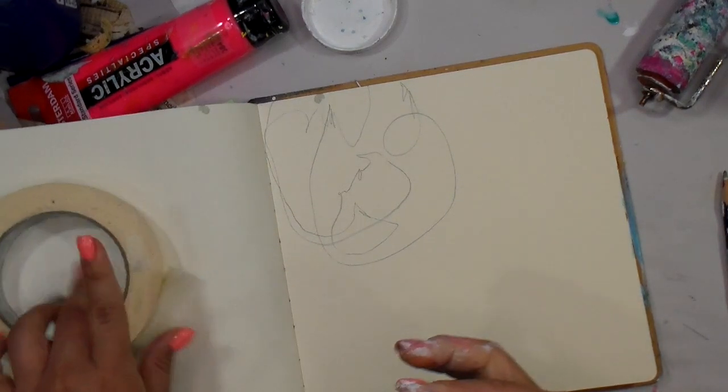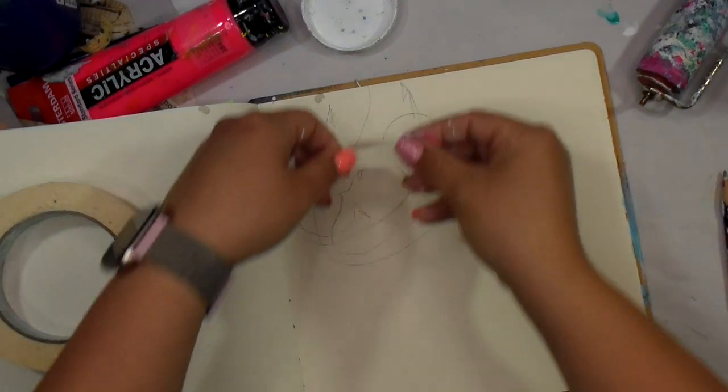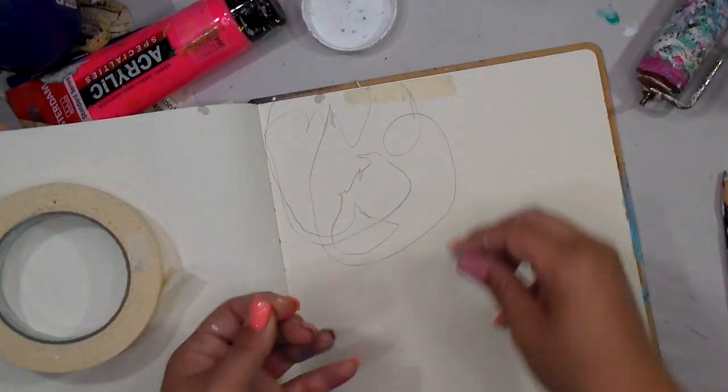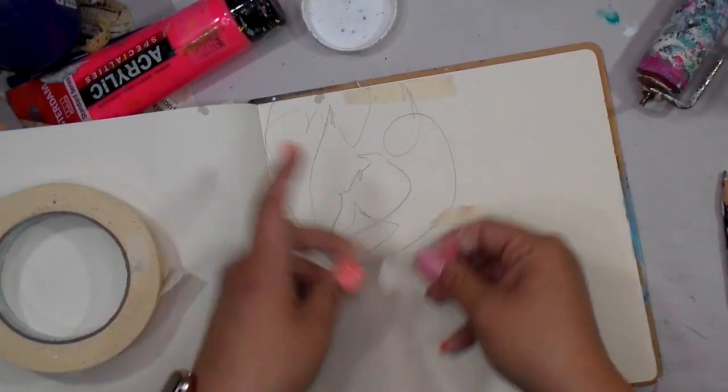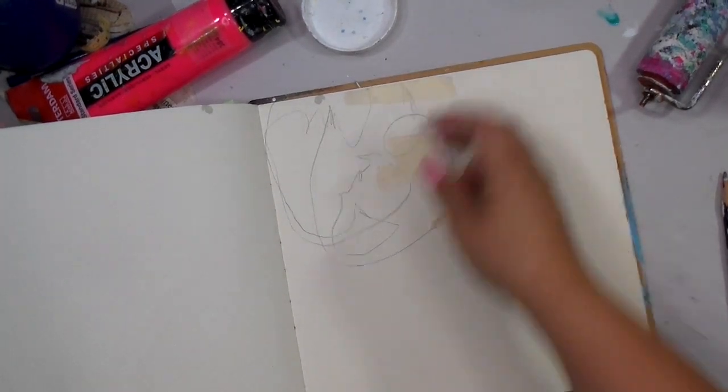I'm going in with my spirit animal, also known as masking tape, just to create some textures, and I'm just going to tear these into random bits.